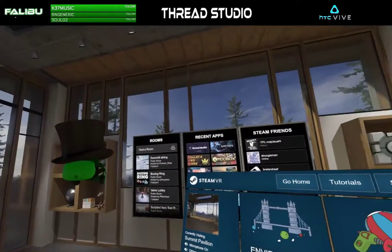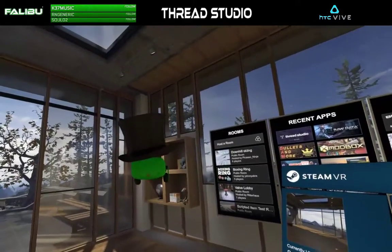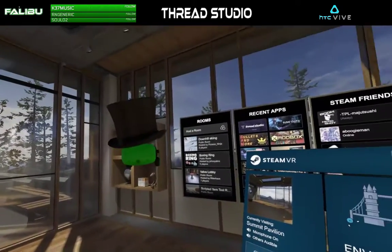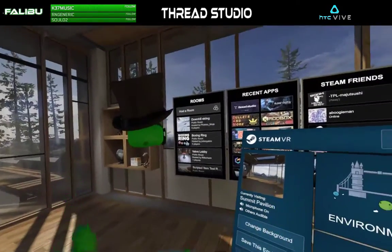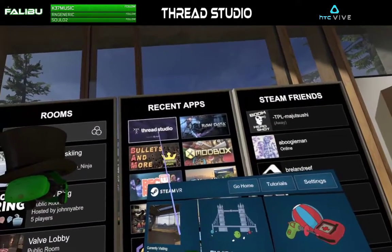It's Eddie here on the FallaBoo channel, and I'm about to stream to you from inside of Thread Studio. I was working on some t-shirt design this morning, reworking one of my latest designs for another school by request. I figured I would show y'all how I go to check out and make sure it's going to look good. So without any further ado, let's jump into Thread Studio.